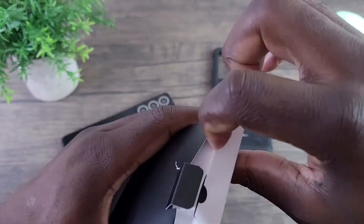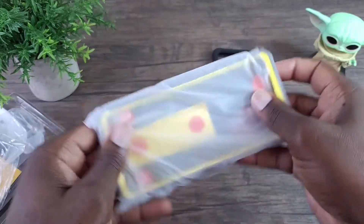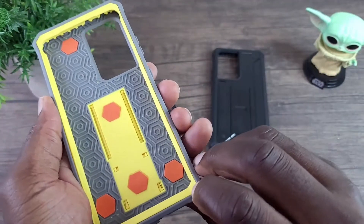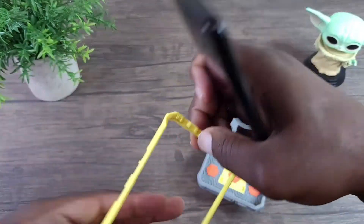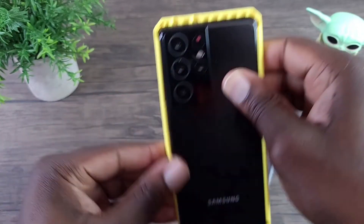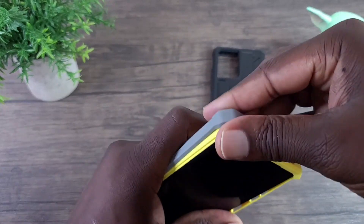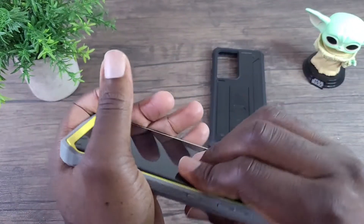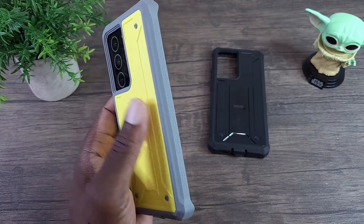Let's go ahead and get this open real quick. I like this combination — it's different, looks pretty nice. Let's get this one installed. Drop this right in here — look at that combination, it looks really nice. Really, really nice.